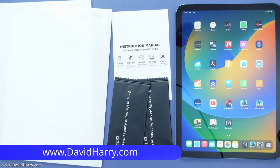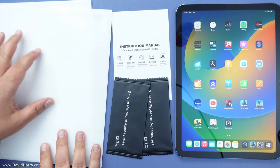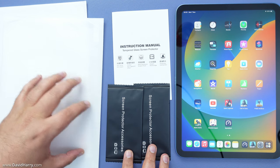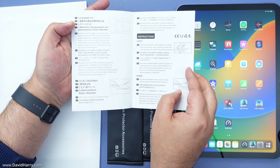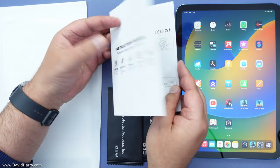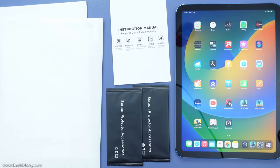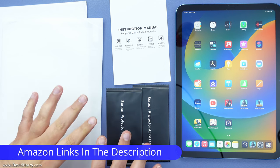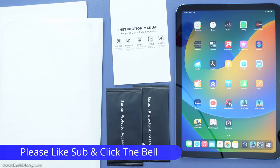David Harry here. In this video I'm going to attempt to install a tempered glass screen protector by Moco to an iPad 10th gen. The box contains two tempered glass screen protectors and two sets of cleaning kits. There's also an instruction manual, but it's barely worth showing because it's actually quite useless — it doesn't go into certain things to do with the cleaning kit or how to actually stick down and line up the tempered glass screen protector.